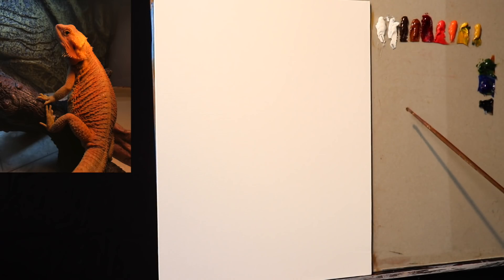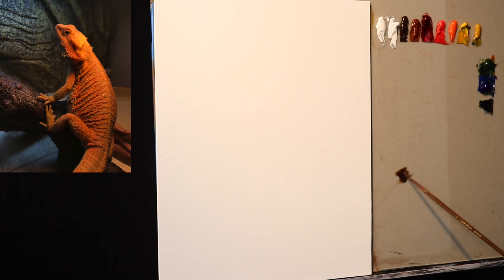I'm going to keep a photo reference of Pepper to the top left corner of your screen so you can refer to the image as the painting develops.